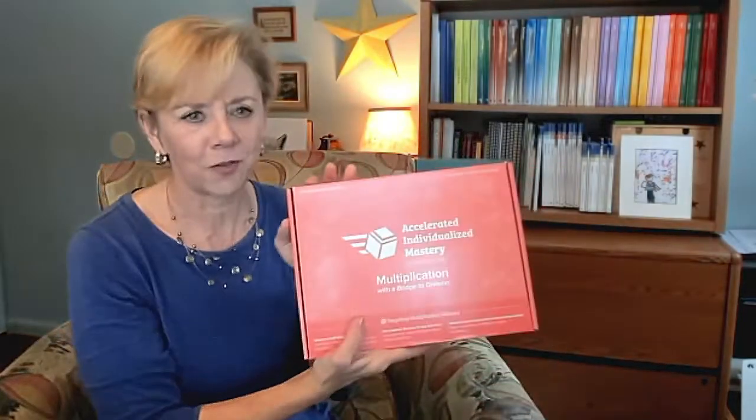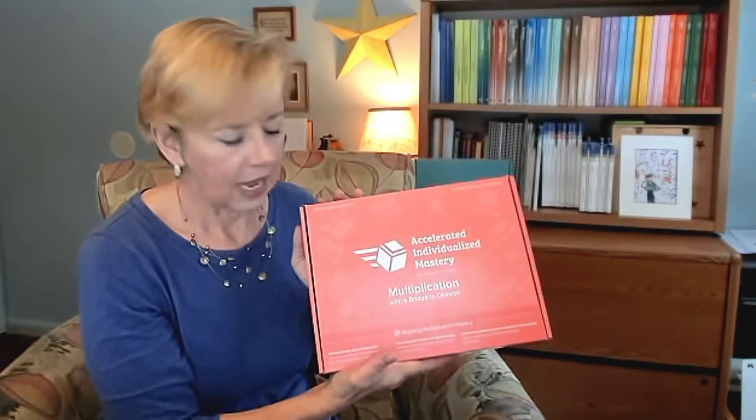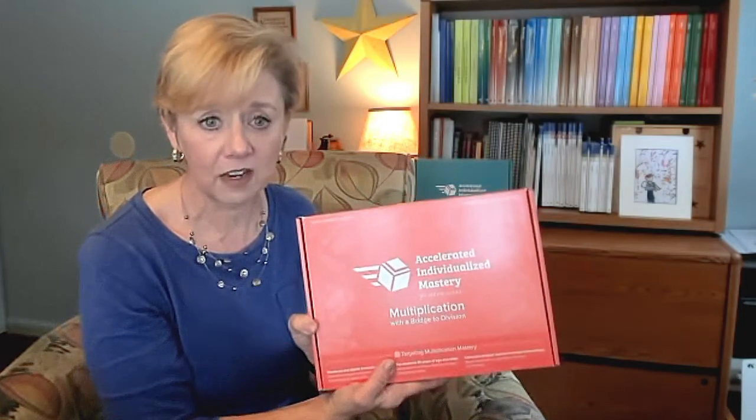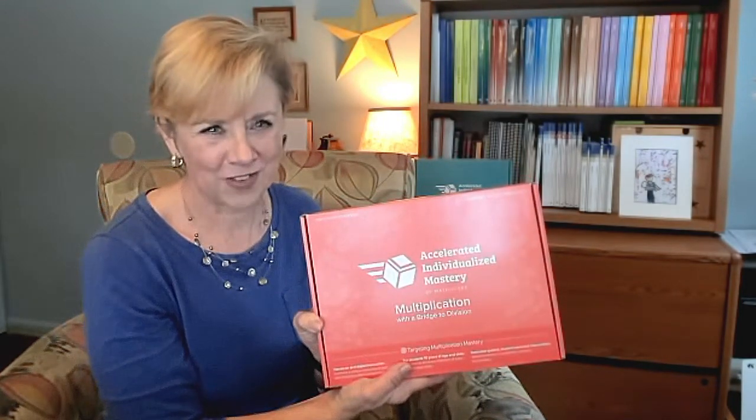Hello everyone, my name is Gretchen Rowe and I'd like to spend just a couple minutes unboxing for you Math UC's newest intervention. It's called AIM for Multiplication with a Bridge to Division. AIM stands for Accelerated Individualized Mastery and this program is designed for a student who is 10 years or older but has not yet mastered their multiplication facts.